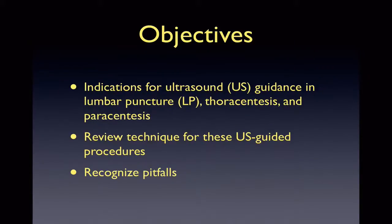Our objectives for this talk will be to go over indications for ultrasound guidance, review the technique for ultrasound guidance, and recognize some of the pitfalls.